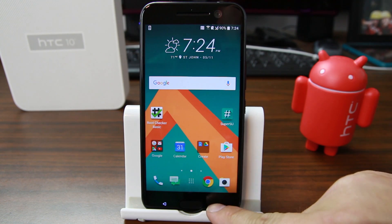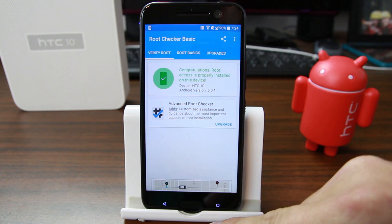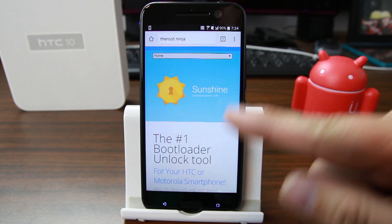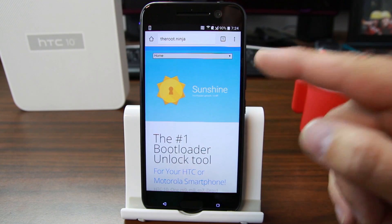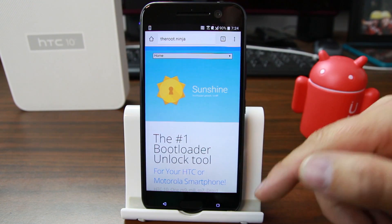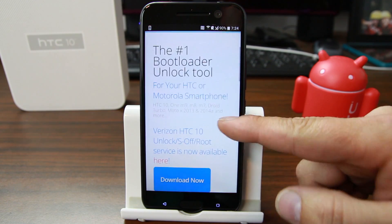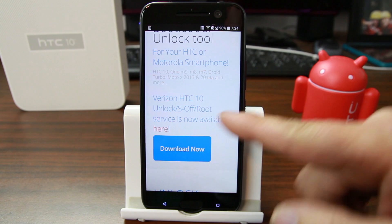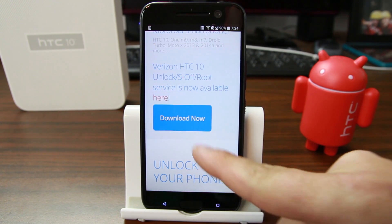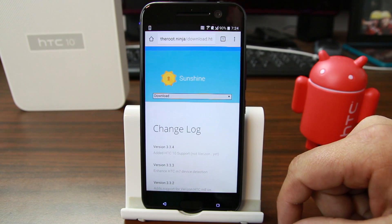This S-OFF method does cost about $25 and I'm going to show you how it works. We're going to go into Chrome and navigate to root.ninja — this is where you can download Sunshine and get S-OFF. You can see it listed as the number one bootloader unlock tool for HTC smartphones.